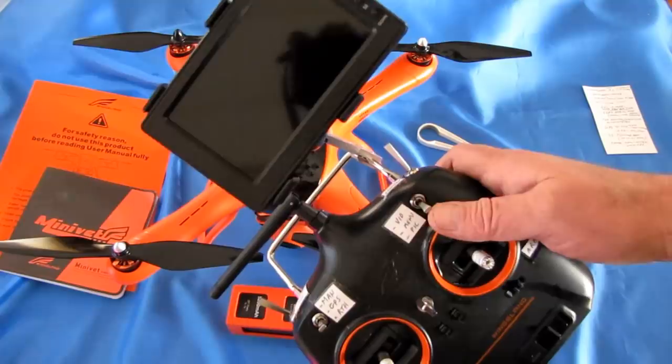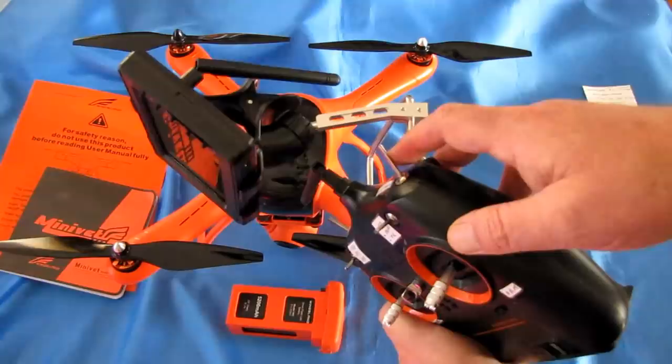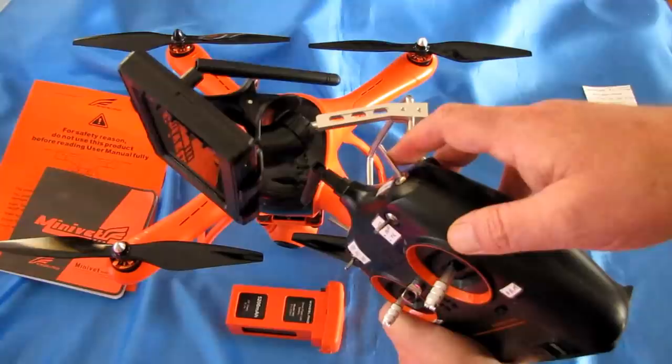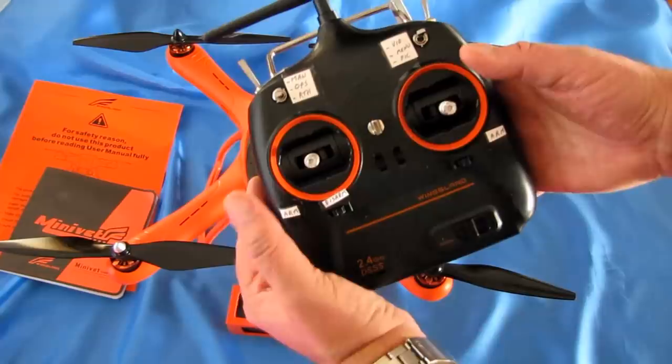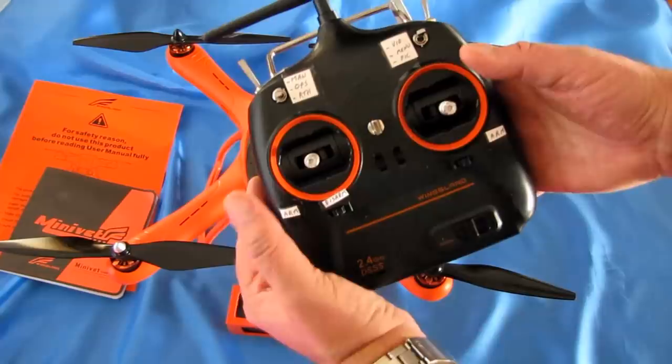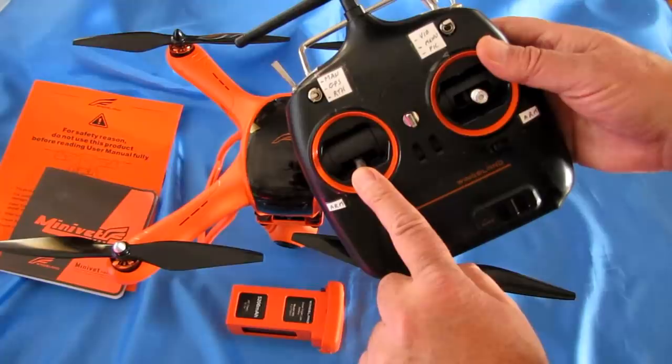There's a spring-loaded switch for activating the camera shutter. If you're in video mode and want to start recording, press and let go — it will start the video camera. Always remember to stop the video camera before shutting down the aircraft with one more flick of that switch. To take a picture, put the selector all the way down and flick the switch. To arm the motors, bring both sticks down and out. To disarm, land and hold the throttle down.